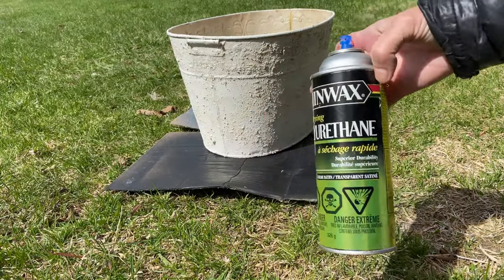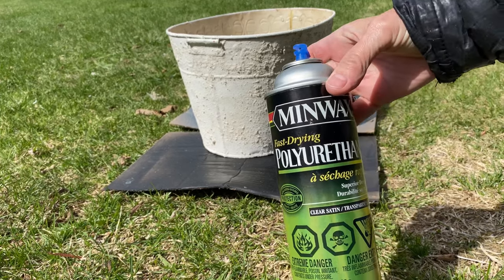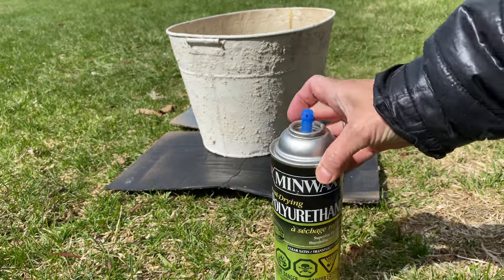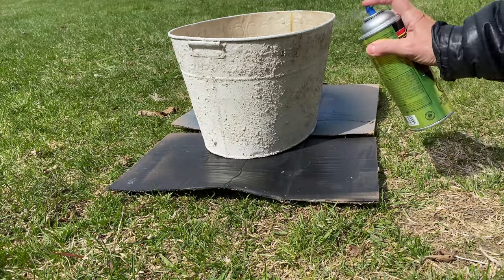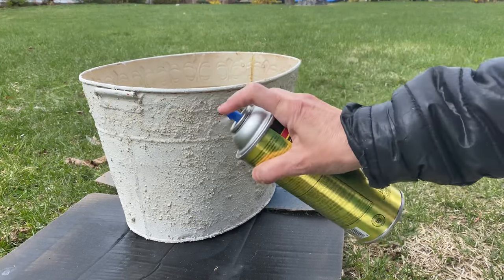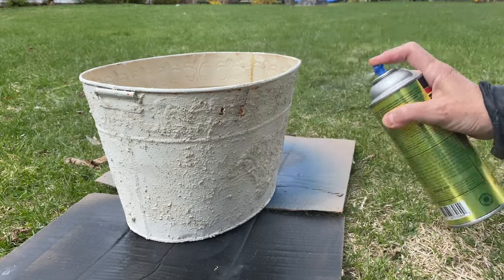Once it's completely dried, I'm going to use my polyurethane spray to seal it all up really well. I didn't want to brush it on - I wanted to use the spray so I could keep that cement-looking finish. This formula should also hold up well outside.